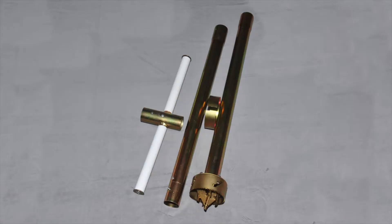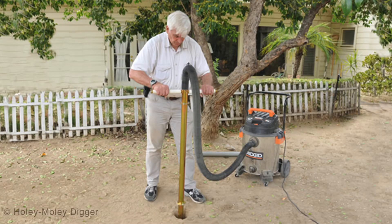The digger easily collapses into a small package for easy transport and storage. It takes only a few minutes to assemble the digger, and it comes apart just as fast.